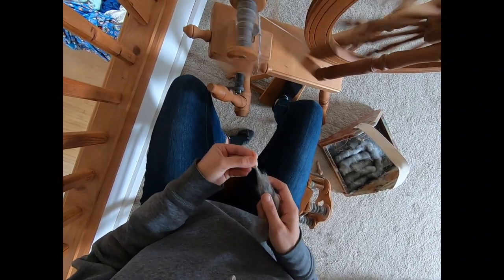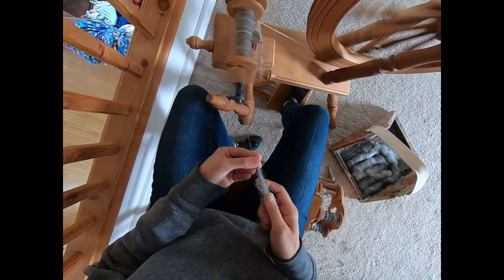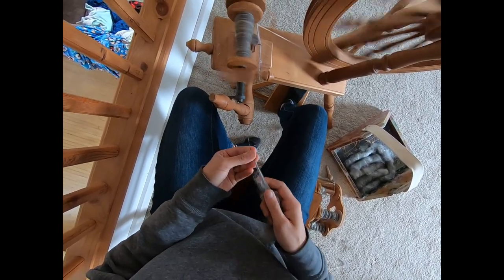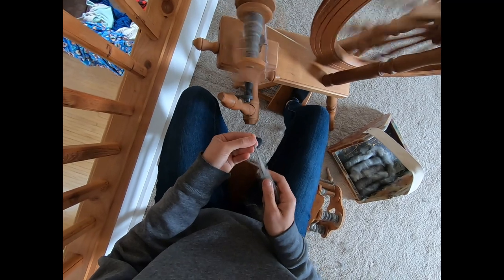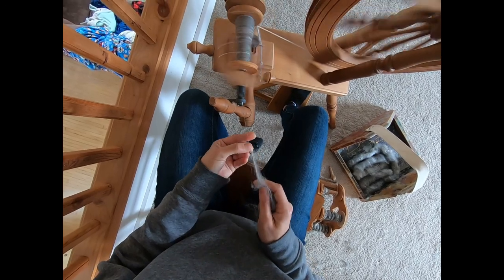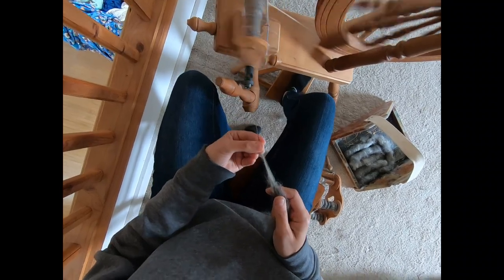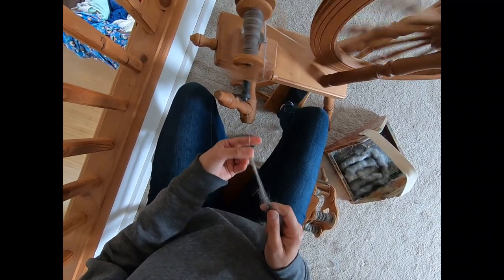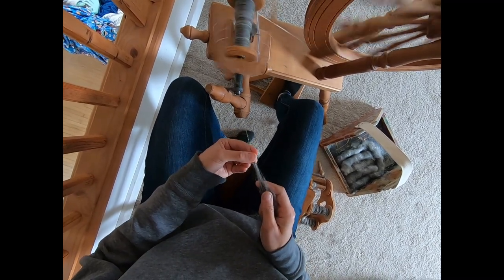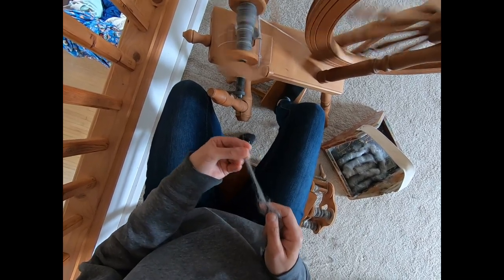I have this set up as a single drive — that's this band right here, your drive. You can have a double drive with the Ashford Elizabeth II; mine is set up as a single. I've never spun on a double drive, so I keep it on the single. I can feel that just that slight adjustment of the knob improved the uptake of the single. It adjusted it enough that my left hand now pinches a bit more so the twist and the draft is a bit more controlled.